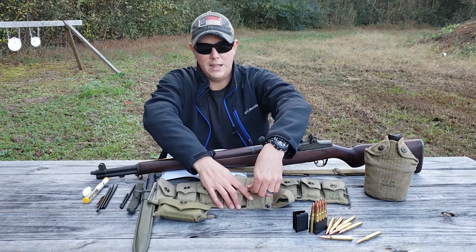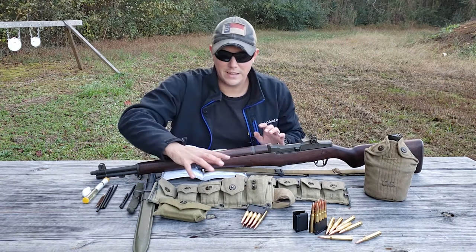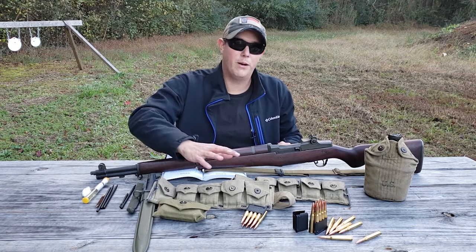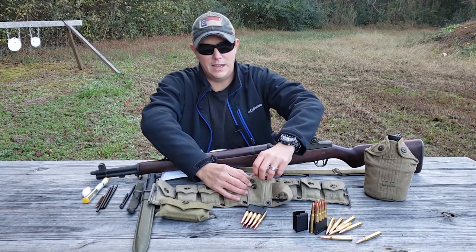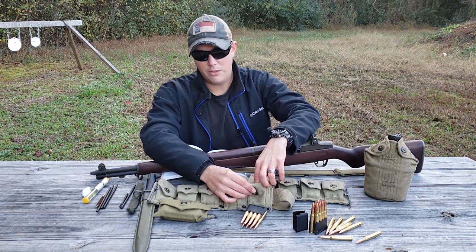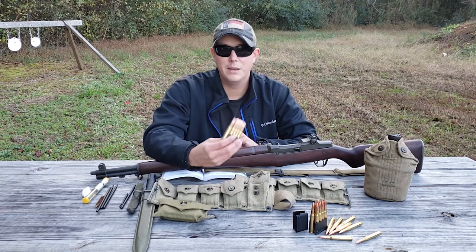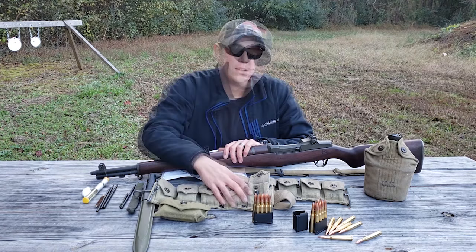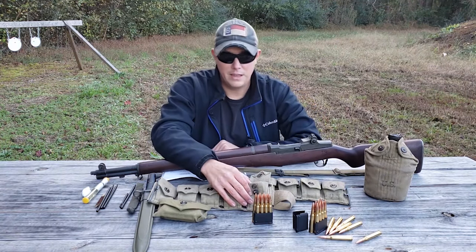The pouches have a lift-a-dot snap, making it easy to snap and unsnap to hold your en-bloc clips. The M1923 belt design is very similar to the 1910 belt used in World War I, and it will also work with stripper clips for a Springfield rifle — most have an inner strap that snaps to a button to hold those 10-round stripper clips. On mine, those straps have been cut off, possibly by the original soldier who found them unnecessary when carrying en-bloc clips.